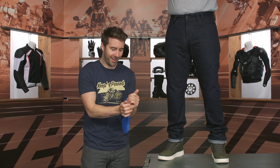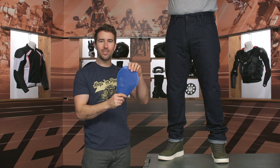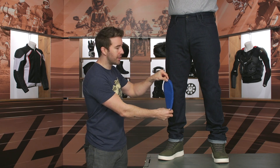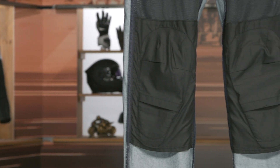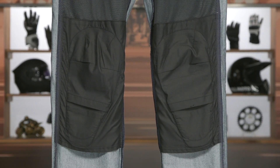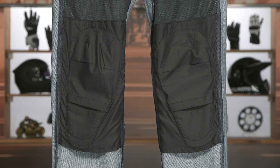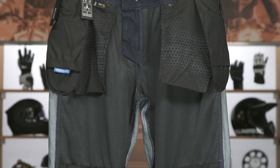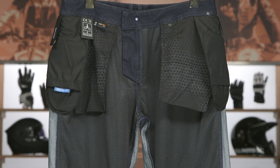You are getting CE Level 1 protection — that is C-Smart Armor. It moves very well with the body. It is adjustable at the knee as well, so there's a little pocket on the inside so you can fine-tune and make sure that it is fitting in the right spot. They are going to include the hip armor as well, which is included with these particular riding jeans — I really love that about Revit, as a lot of times they will include the hip armor.